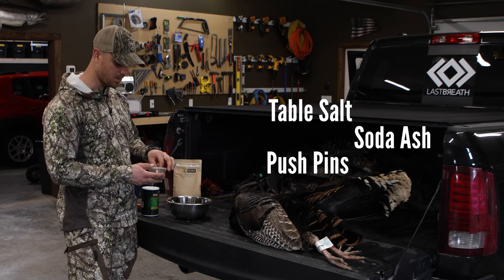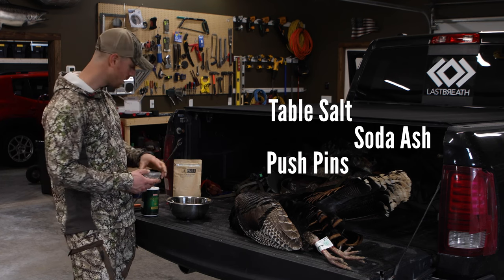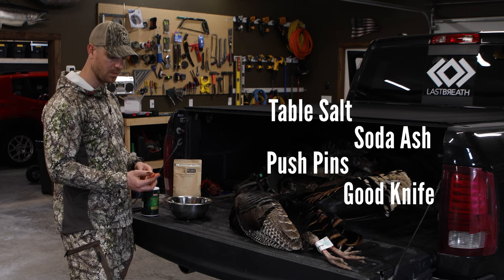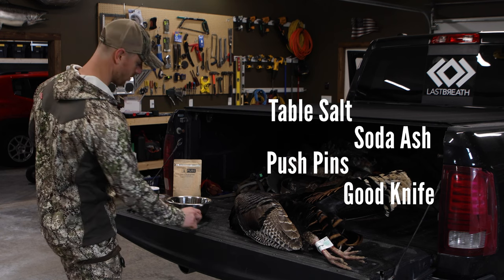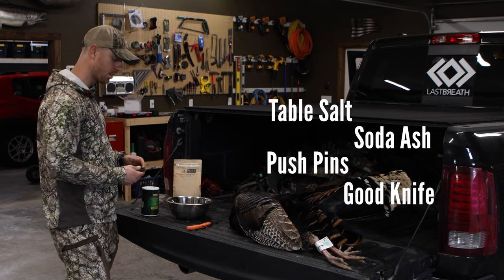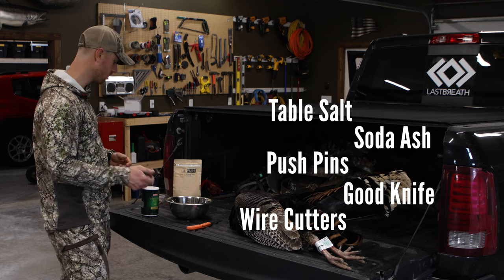You'll need some push pins — I prefer these T-pins — and a good knife. I have the Outdoor Edge folding fillet knife. It works really well for this, and I'll show you why. And then a pair of snips or dykes. These wire cutters work really well.